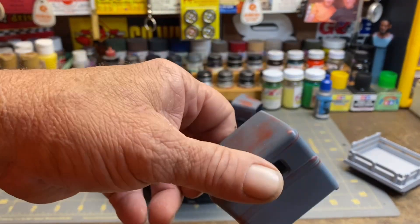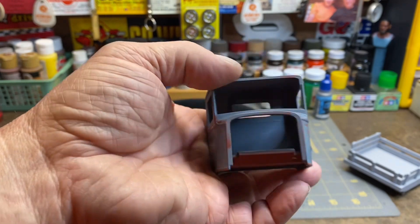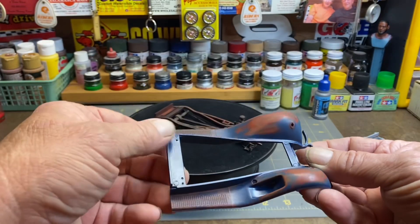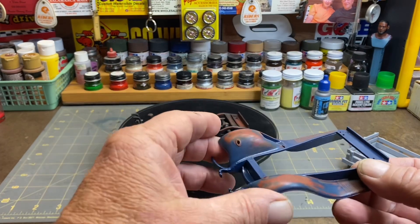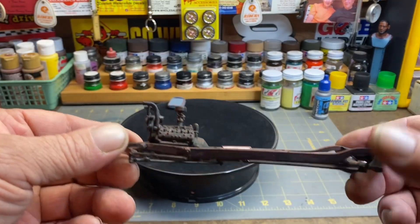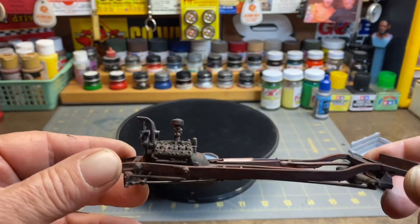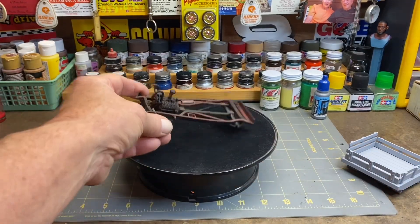I worked on the body quite a bit — just sanding through everything. I don't know how much more I'm gonna do with it other than maybe put a flat coat over it. The fenders are the same, worked on those to make them look a little rusty in certain areas. It's still a good running truck but it's showing its age. On the chassis and engine I did a dark wash over the rust color, then did a little dry brushing. Got a little bit more work to do on the bottom, but that's how she stands today.